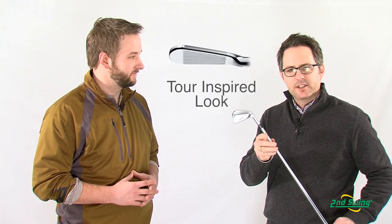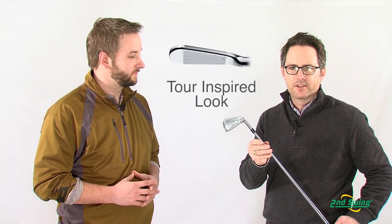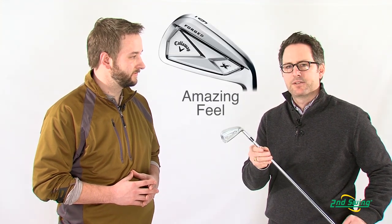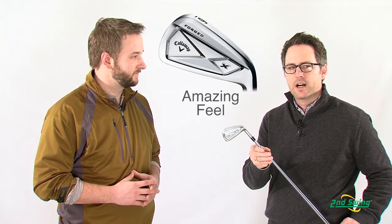It's designed through a triple net forging process, which gives you the tightest tolerances and best feel possible out of a forged iron that you would expect.